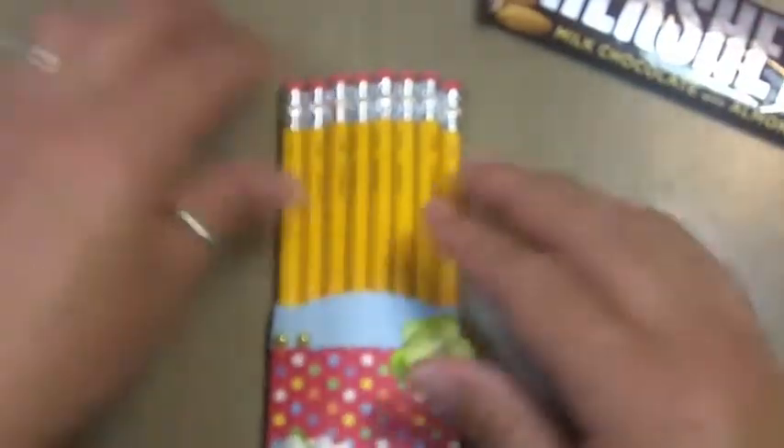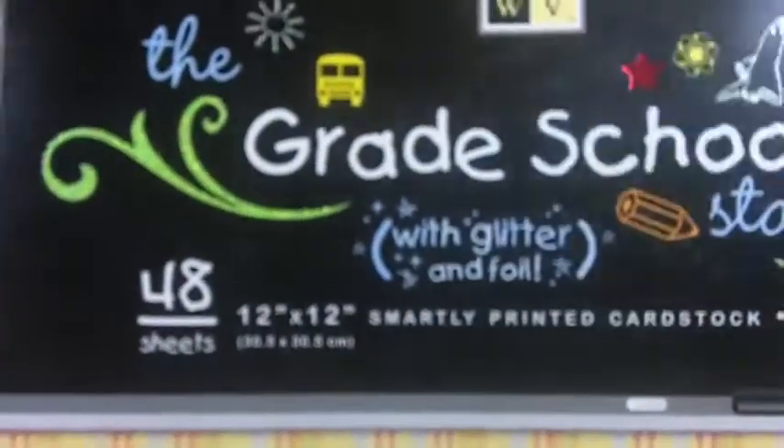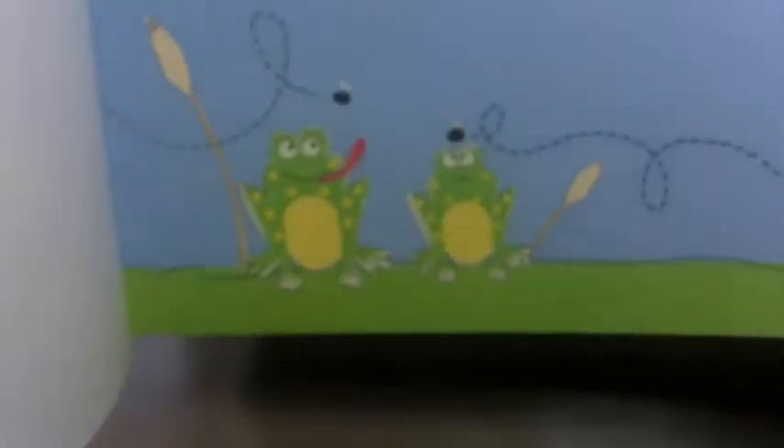Then I used some jute ribbon in bright green — I didn't alter it at all and it just had this nice bright color. I used paper from the Grade School stack from DCWV, which has really, really cool bright elementary school kid colors. Here's a little look at some of the papers from this collection — this one has frogs, it's so cute; this one has butterflies. It reminded me of a picture of Anna sitting on a bench at school with this mad look on her face — she always had a serious look when she was younger.